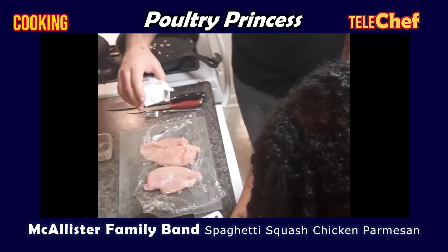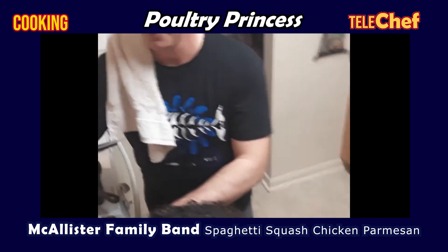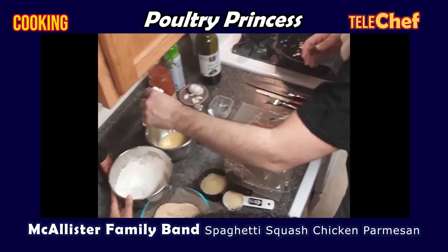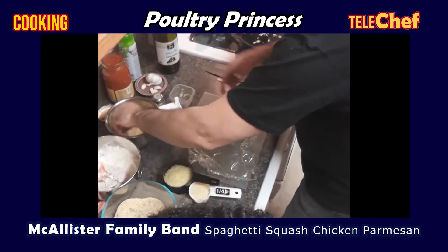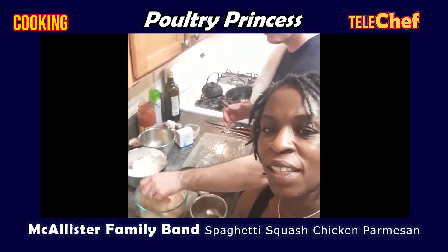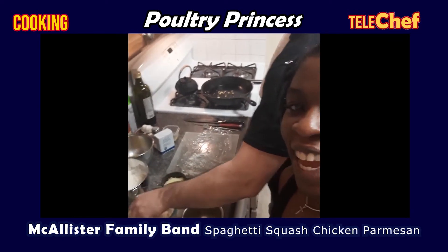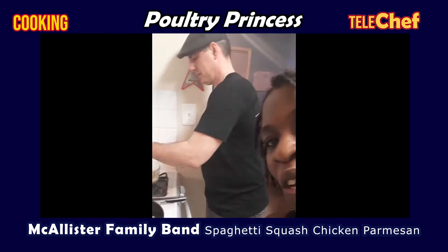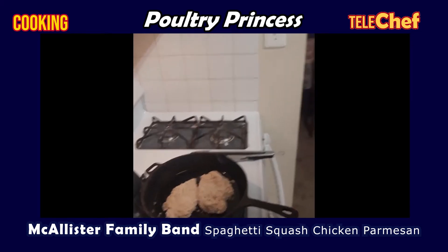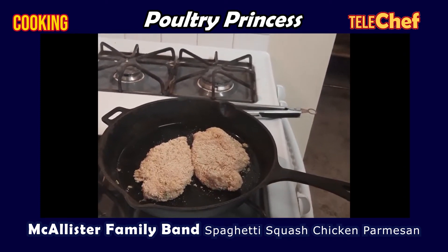Family cooking together. Once you've got your chicken breast seasoned, you're going to take the chicken, dip it in the flour for a light coating, then place it in the egg. Then take it out and put it in the breadcrumbs, coating the chicken breast. Place your chicken breast in the skillet with the olive oil and cook that for about 10 to 15 minutes. You want an internal temperature of 165 degrees.